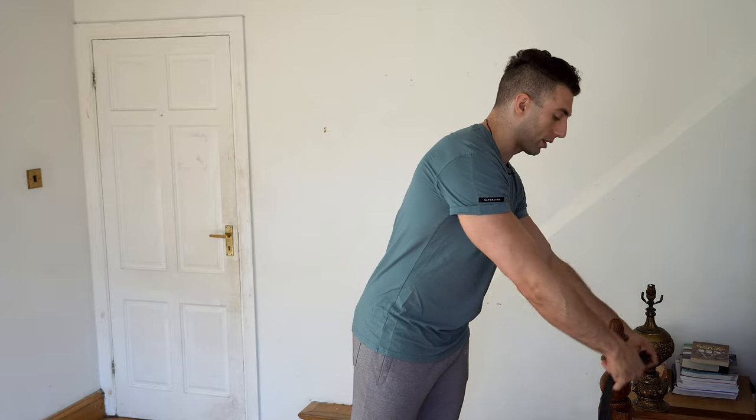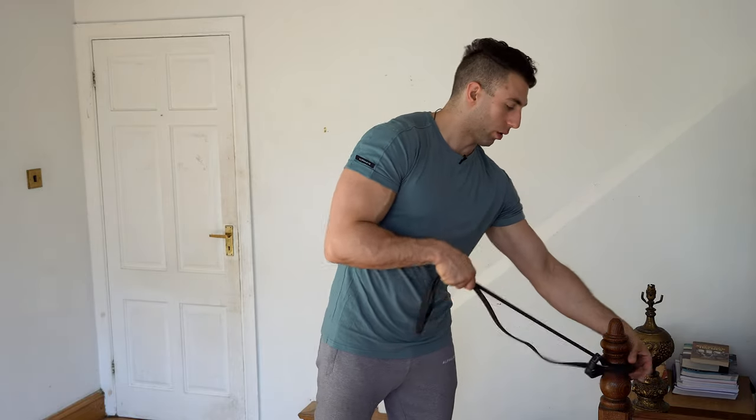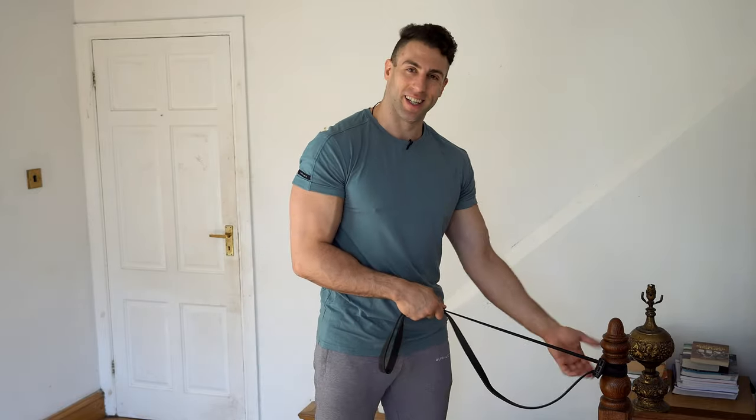You only need one band at one resistance. If you've got more, great — you can vary it throughout the workout. You need somewhere to anchor the band, ideally at chest height. I'm using a bed post, just looping the band around it once. Make sure the object you're anchoring to is stable — you don't want to do a bicep curl and pull the whole bed with you.